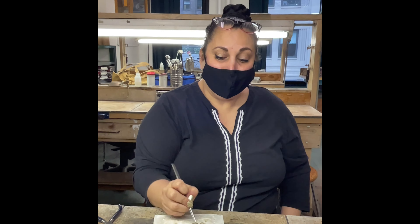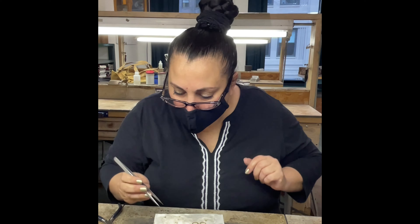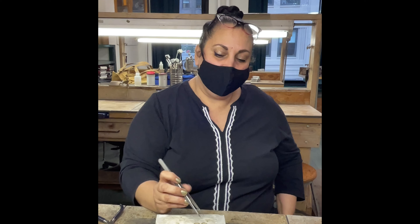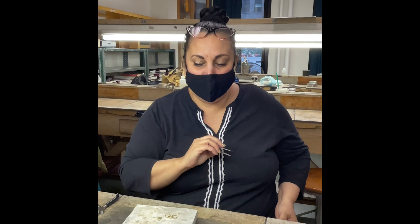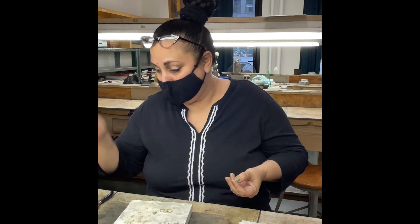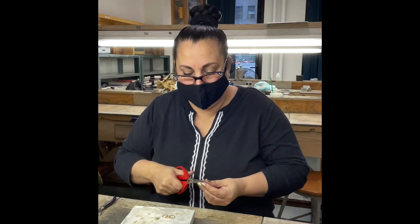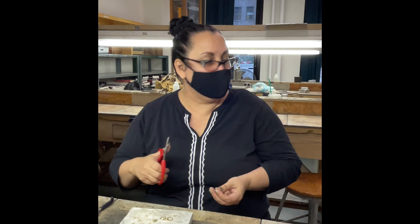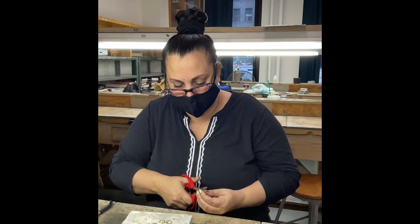I'm going to cut a couple of little pieces of solder. Normally what I do is put a tiny little dab of paste flux on here and put that little square of solder on top — that's all it needs. Especially with these high karat golds, you do not need to coat everything in flux; it'll just make it too hard to see and it's not necessary.